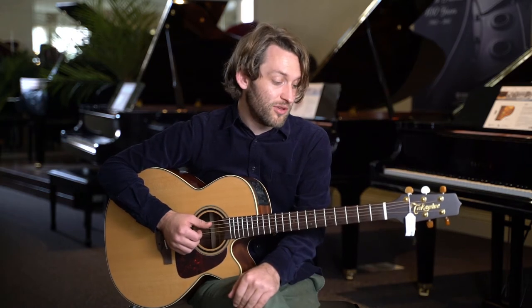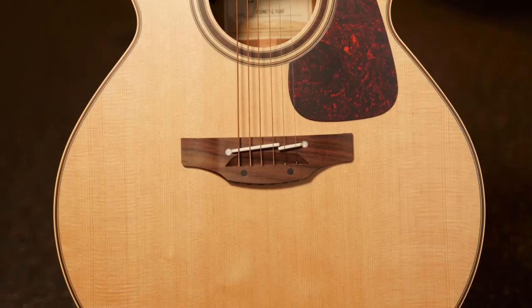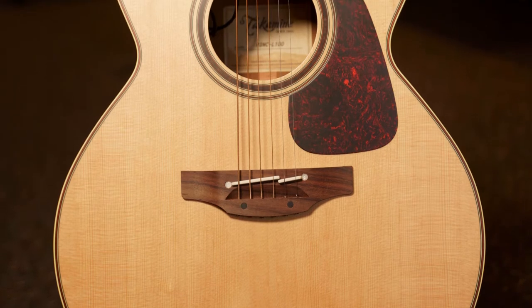It sits firmly within the P-Series, so you're getting all of those really nice professional specs, including a professional quality pickup, solid cedar top, and solid mahogany back and sides.